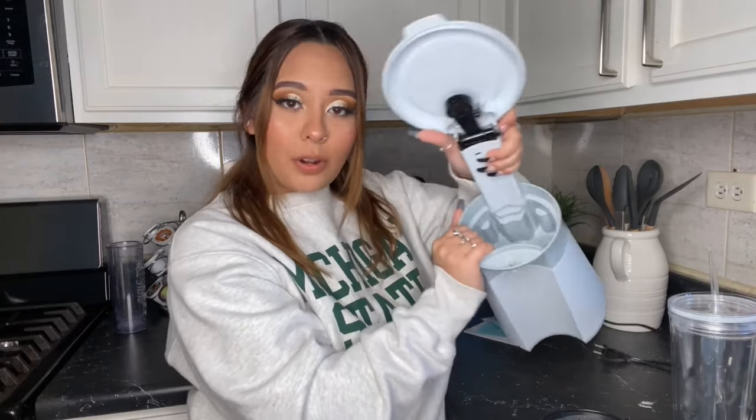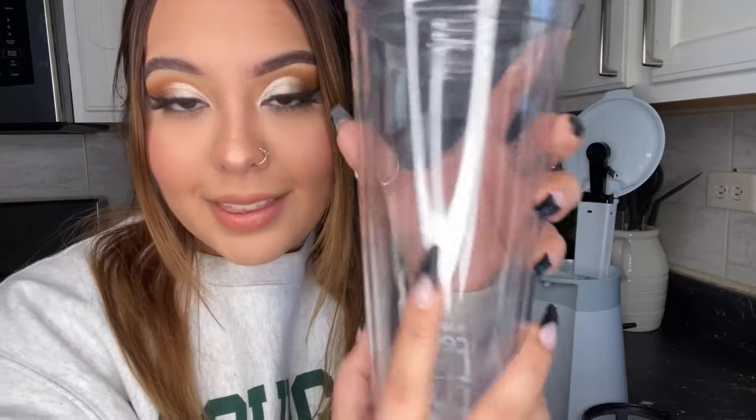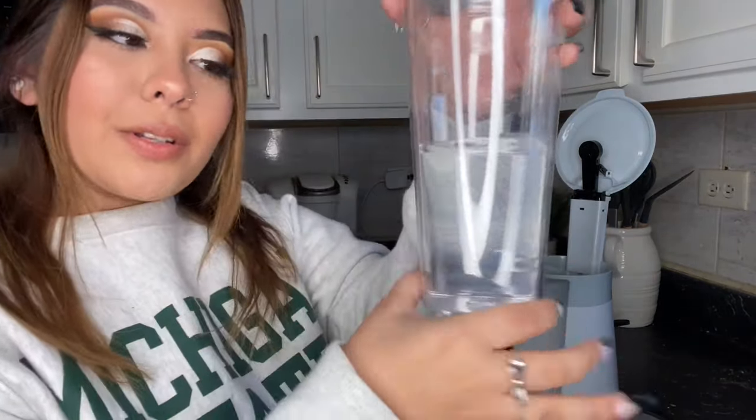This is what is called the base — this is where all your water goes. Before you do anything, rinse it with water, and rinse these both just to give everything a nice cleanse before you use it. After that's all done, you're going to take your cup and fill it up with whatever type of water you'd like up to the line.